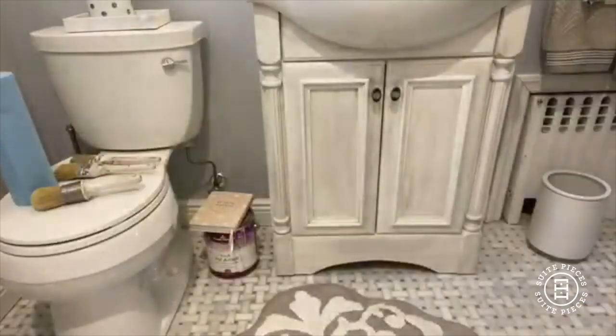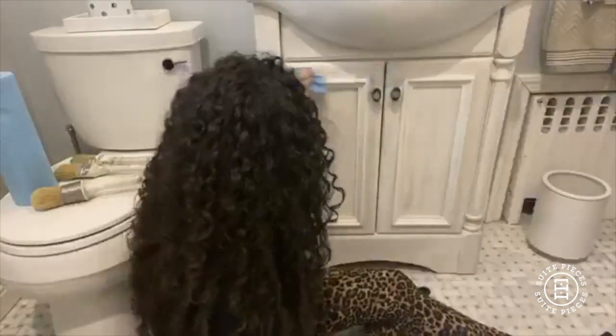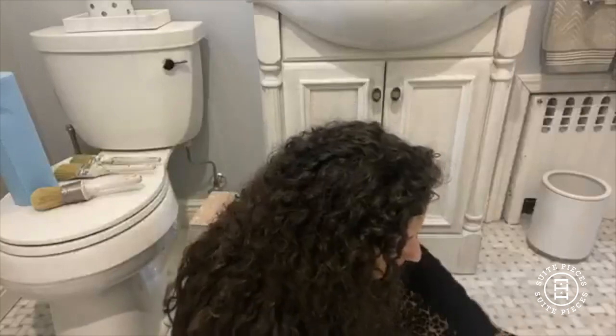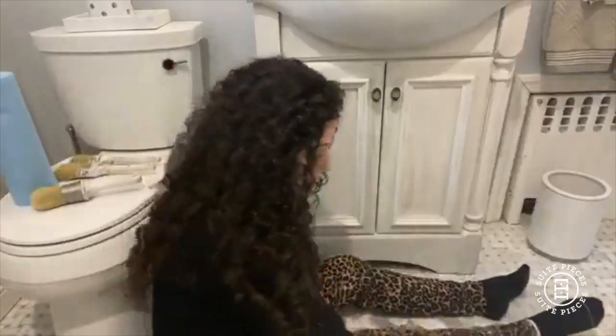Ralph wants to know what we clean the brushes with. We like to use a nice mild soap that's going to maintain the natural oils in the bristles of the brush. We have one at Sweet Pieces — it's actually made in house by an amazing soap artist. It's called the cleaning conditioner brush — we actually developed it ourselves. It has lavender and lemon oil fragrance, which is beautiful, and it cleans the brushes really, really nicely. It gets everything out — the wax and also paint out of the brush.